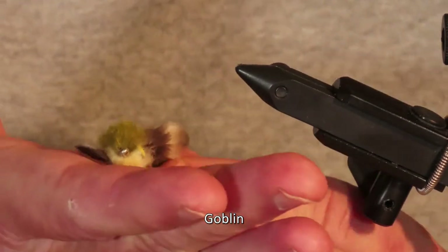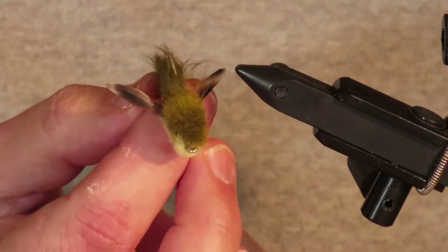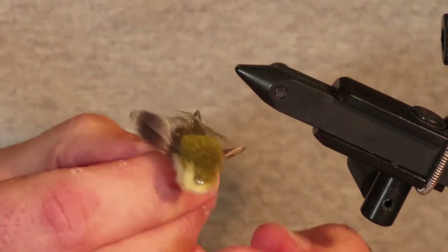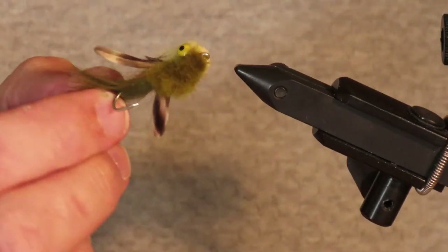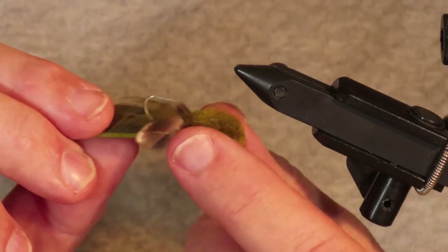It's a very well thought out fly, designed like a Clouser Minnow with metal eyes on top of the shank so it'll swim with the hook point on top and won't get snagged on the bottom. The head of the Goblin is made from wool and when that gets wet it helps the fly sink very fast, getting down quickly to where the sculpins like to live.